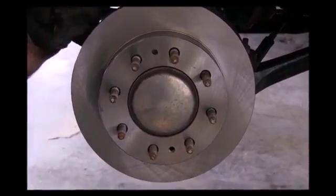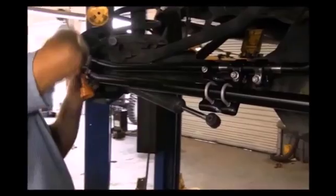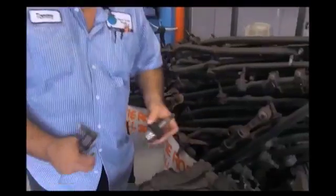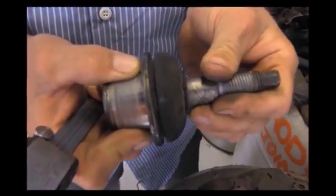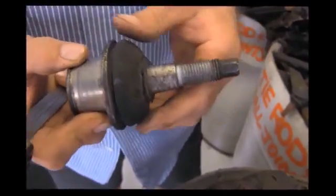You can also see we have a huge pile of tie rod ends here. Everything is inspected for any kind of play. Some of these kits were changed to take care of the death wobble — manufacturers came up with a new design, that's why you see a lot of these kits in here. We do have ball joints we check on a regular basis. This particular ball joint, you can see here, just by hand, there's up and down movement in it.